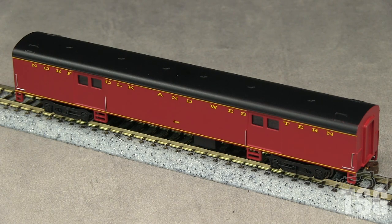I was not able to find any information about how close to the prototype this car is, but it is typical of many smooth-sided, streamlined baggage cars. This car has an MSRP of $49.